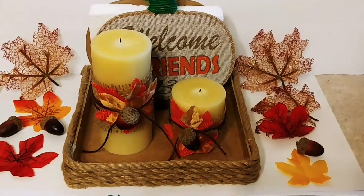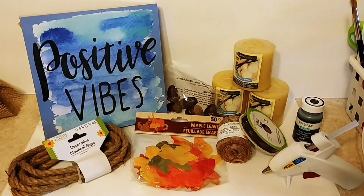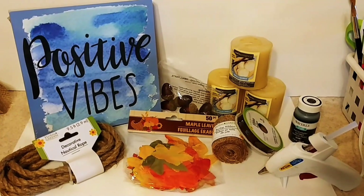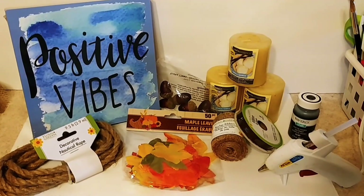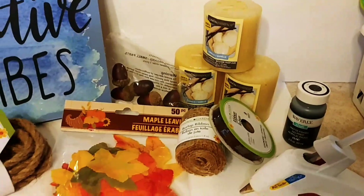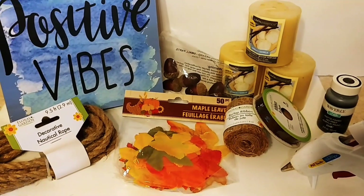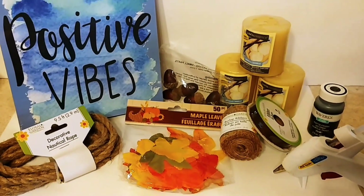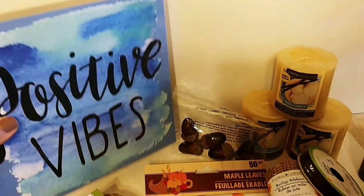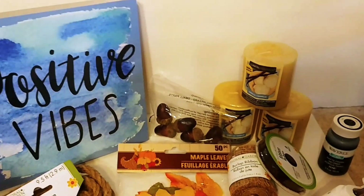Everything here is from the Dollar Tree except the Waverly chalk paint in black, which I purchased at Walmart. I have three candles, the burlap ribbon, some brown twine nautical rope, some maple leaves, some leftover acorns from a previous project, and this little sign that we're going to be using the back part of.